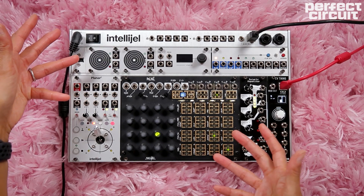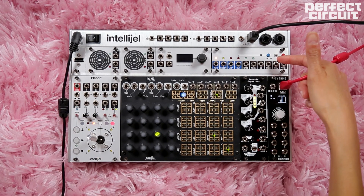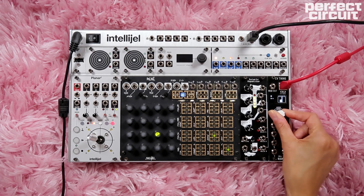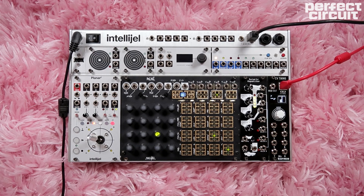This is a 62HP tactile DAW controller. Here we start off with the U MIDI, which is a MIDI to CV converter. Here we have the CV thing by Bafaco — it is a MIDI to CV converter module that is fully mappable and programmable directly with the onboard menu options. Next, we have the Zularic Repetitor, a rhythmic gate generator based on African music theory. Next is the Rene 2, which is a three-channel Cartesian sequencer.